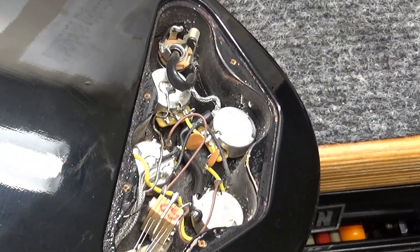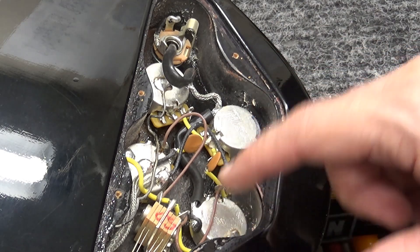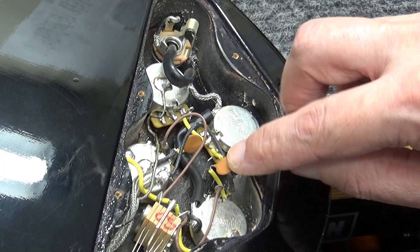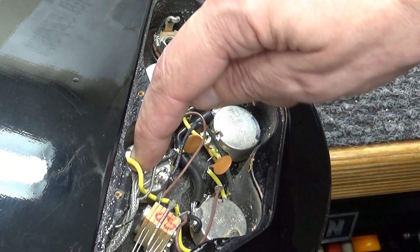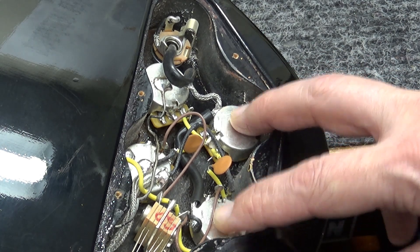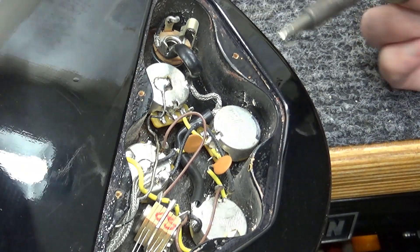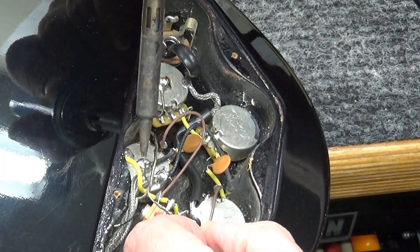First I desolder the pickup wires — these two wires here. If you're new to soldering or electronics, these are the pots — potentiometers, variable resistors — and these little guys are the capacitors. Instead of having two capacitors we're going to take it down to one. This is going to be our master volume, these two are going to be our individual pickup volumes — neck and bridge — and this one will be the tone.